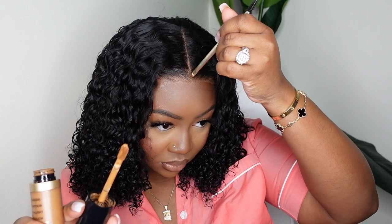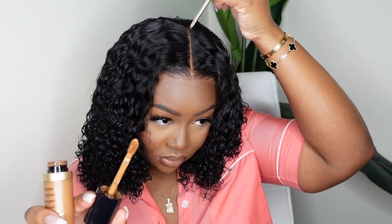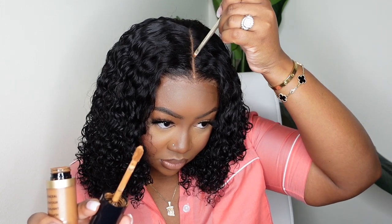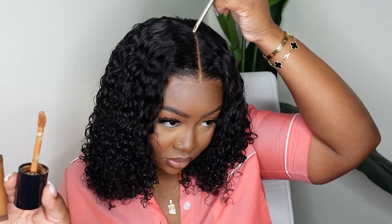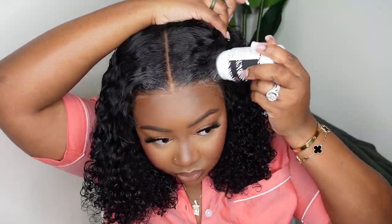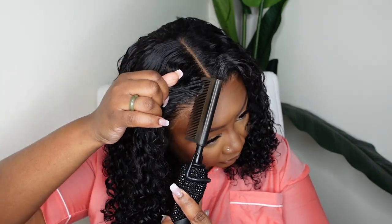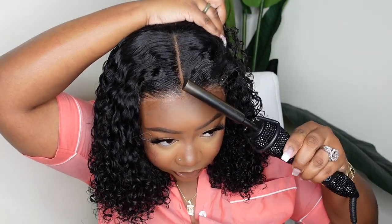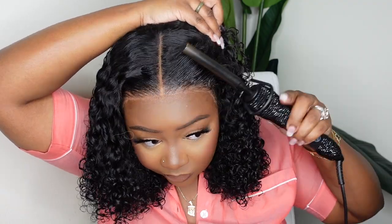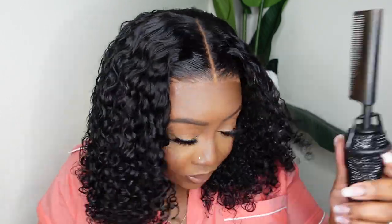I'm going in with that Too Faced concealer and adding a generous amount, but I need to go two shades darker to get it more natural — this is my natural shade and as you can see it does pop and is a little more bright than I'd like. Here I am just touching up the hairline with the electric coil, making sure it's nice, neat, and straight, looking like it's growing out of the scalp, around the entire perimeter. I like mine to be flat no matter what the style is.